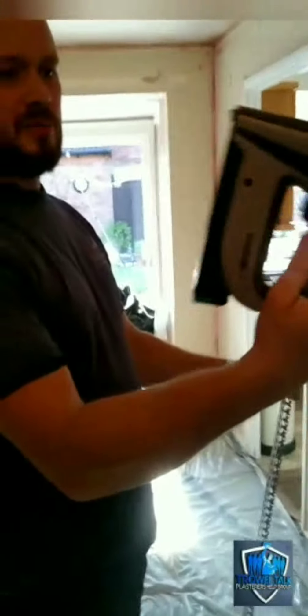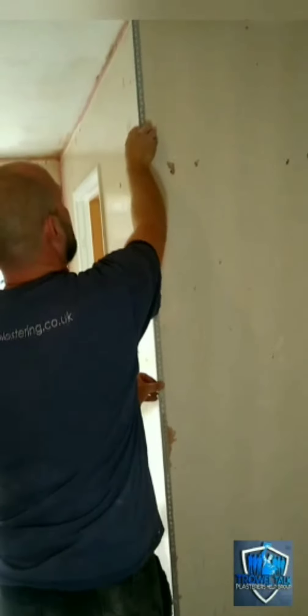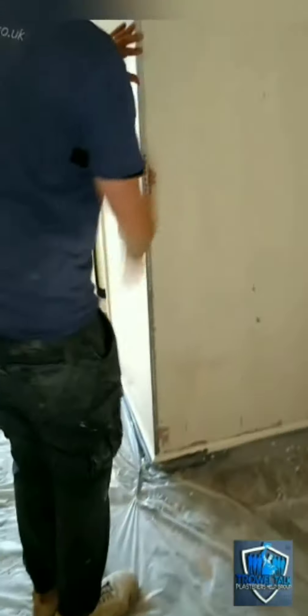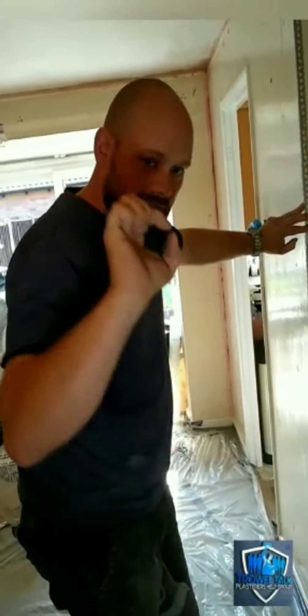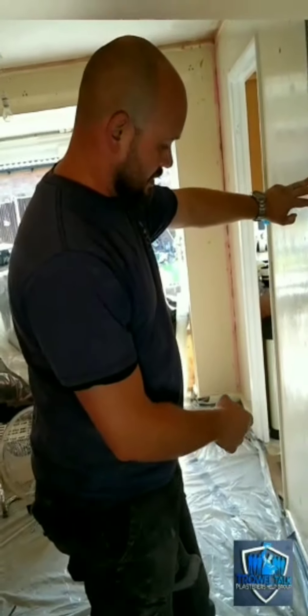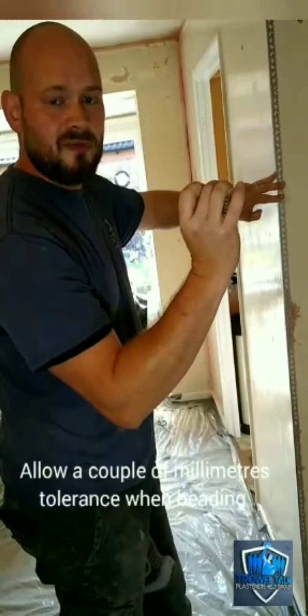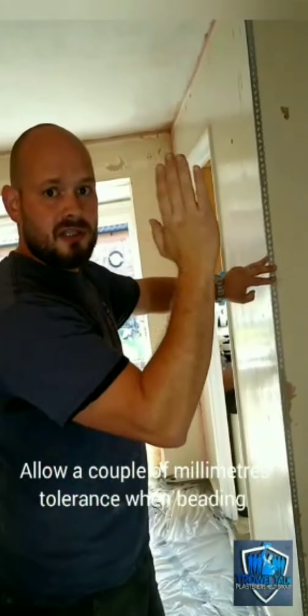We use the Arrow rechargeable staplers. I've got a couple of mil at the top, I've got a couple of mil at the bottom. Not much, but once it's all skimmed and painted you won't see that tiny gap — but it just allows for tiny movements. If you've got a stud wall like this and there are tiny movements, if your bead's really tight to the ceiling and the skirting, there's a risk that it could pop.